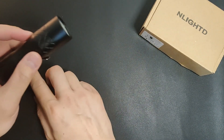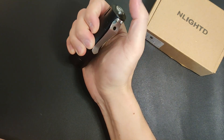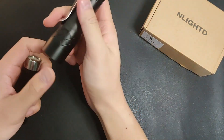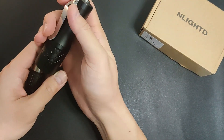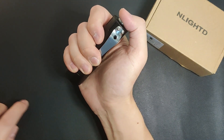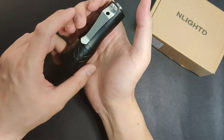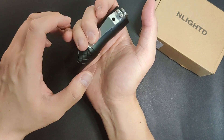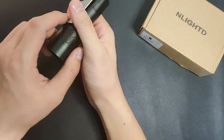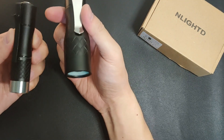As mentioned earlier, the UI is pretty simple — just high by default with memory and low. It's using a forward clicky switch. Strobe is hidden by triple half presses instead of double, which is good. That means we can use double half presses as a shortcut to low. Let's head out and see how much better it performs versus the older brother.